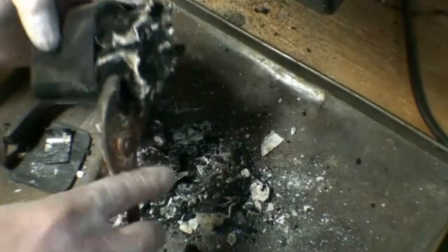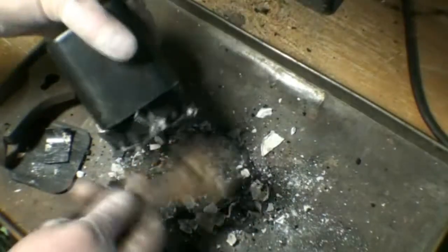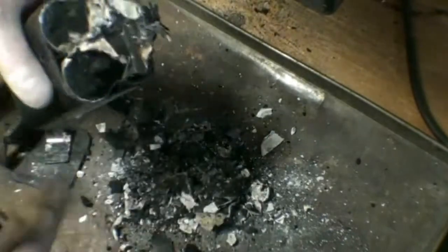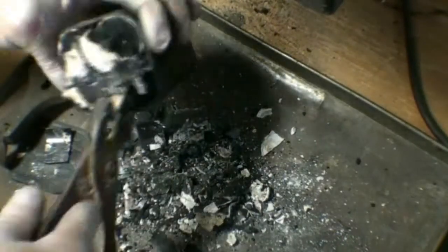It would probably be a bit easier if I had a screwdriver instead of just pliers. And this divider in here is just a very thin plastic layer — not even enough to do anything. I don't think we're going to need to grab those rods yet.